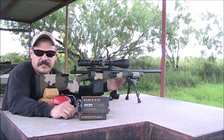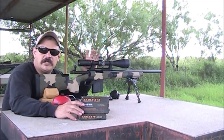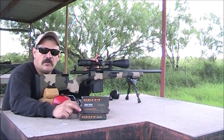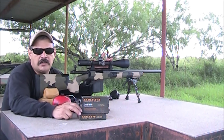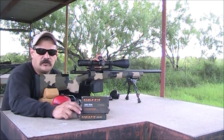We're going to sight in the rifles to the Eagle Eye ammo and start doing some testing at 100 yards. We'll shoot two 3-round groups and one 5-round group per rifle, then go downrange and check out the difference in group sizes.